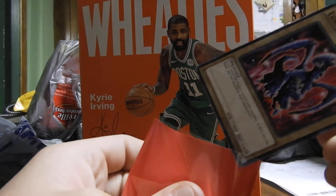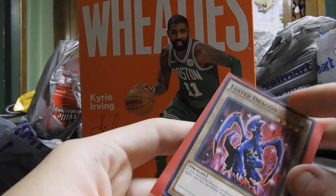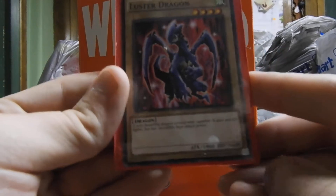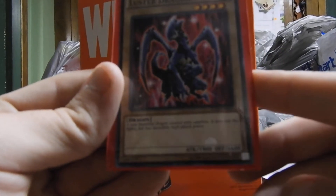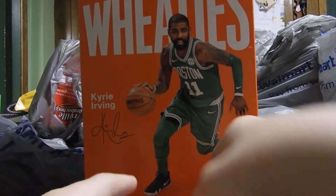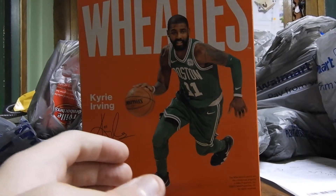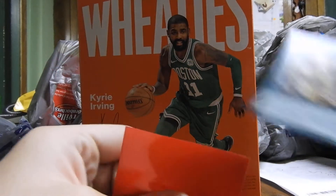And for our final monster, Luster Dragon — a dragon monster with 1,900 attack and 1,600 defense. Alright, so there's all our monster cards. Now we're getting into the spell cards.